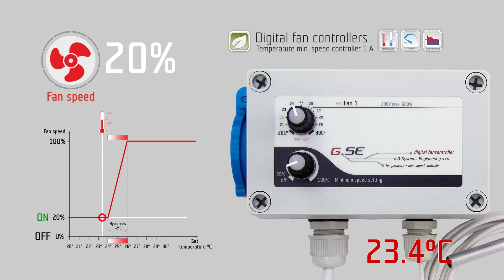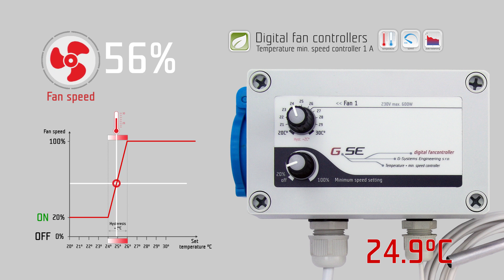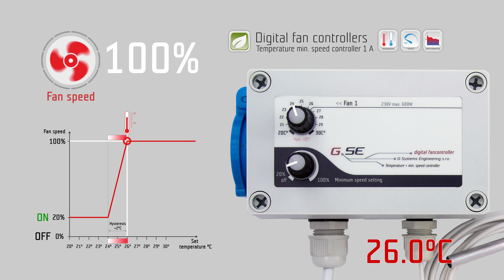When the temperature rises and exceeds 24 degrees Celsius, the fan speed starts to increase according to the temperature over the next 2 degrees Celsius, up to 100% fan speed at 26 degrees Celsius.